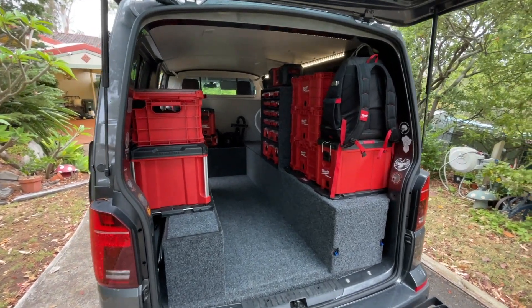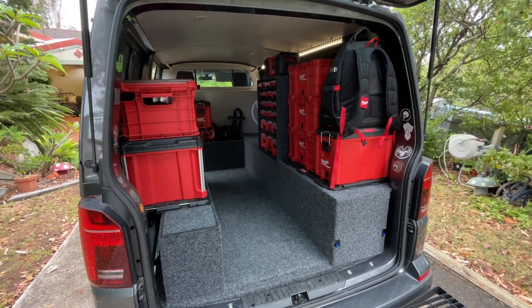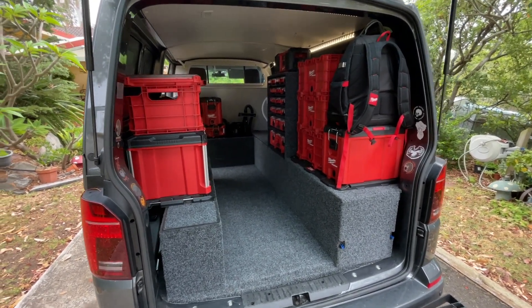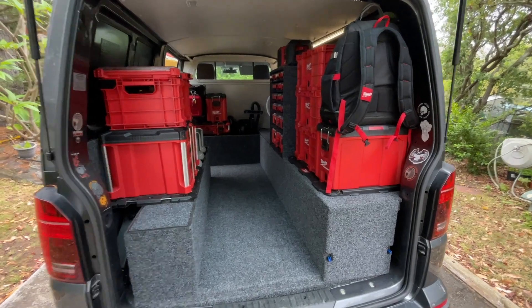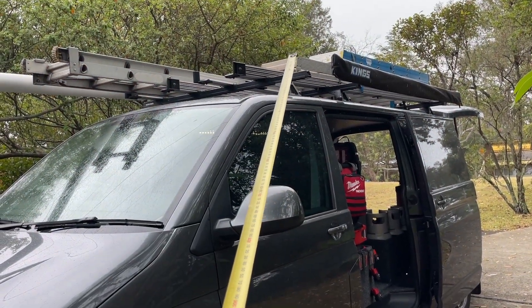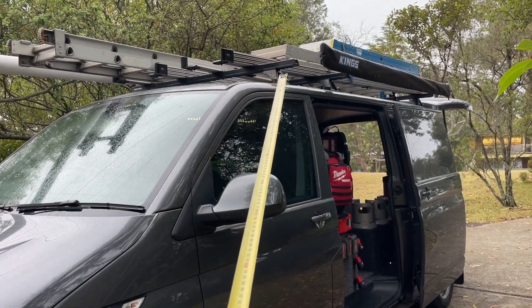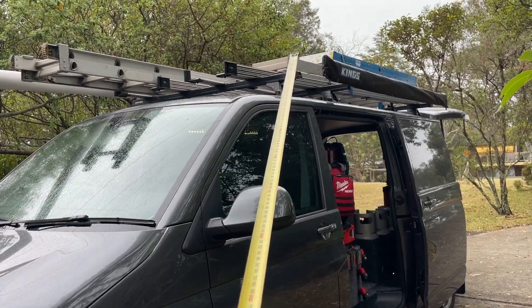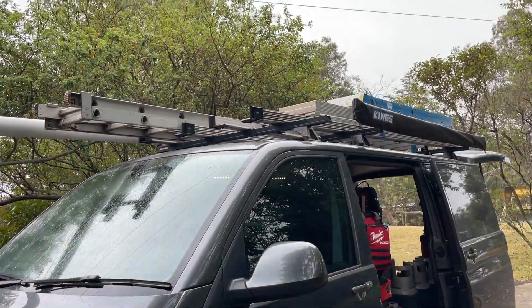Alright, finally got time to continue building the van. Today's project is to make a bracket for my solar panel that I'm going to mount on the roof. Basically, the solar panel goes up here on the roof — I'm going to make brackets that get bolted to these roof racks, and it'll be above the eight-foot ladder so it gets full sun exposure.